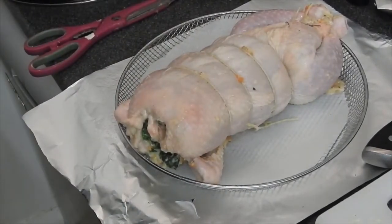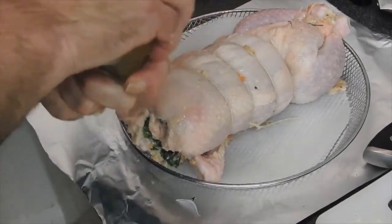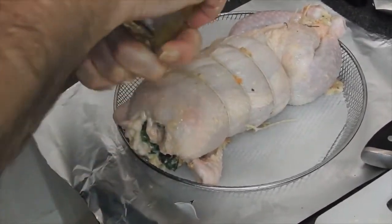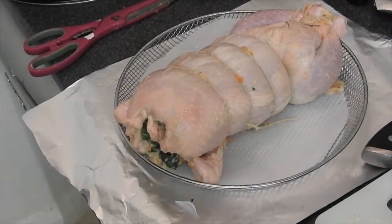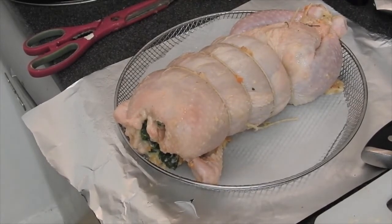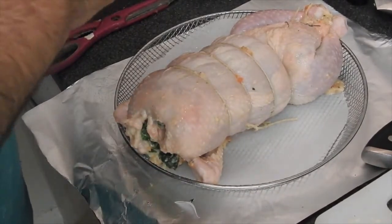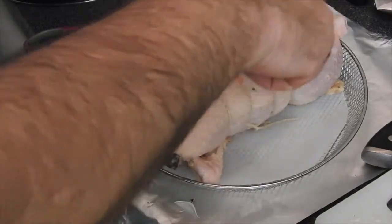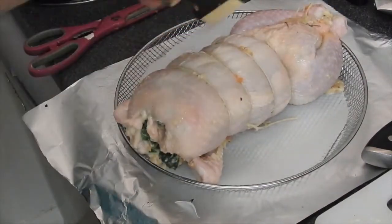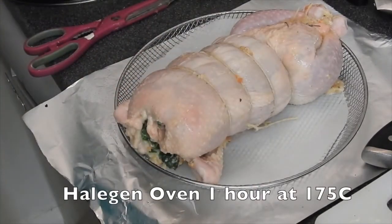Then it goes on a baking tray — in this case a round baking tray — with greaseproof paper underneath and some oil over it. You can use a spray or do it the old-fashioned way. Put some olive oil on top and with a brush smear it out. Then it's ready to go in the oven — in the halogen oven at 175 degrees for one hour.